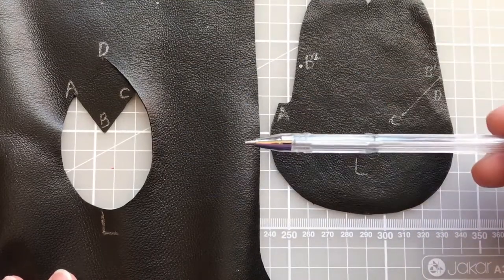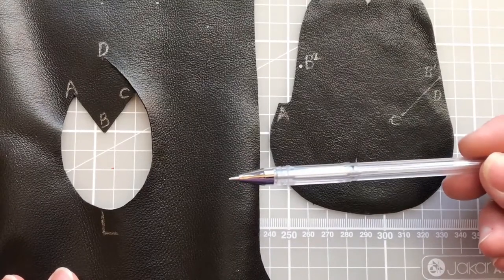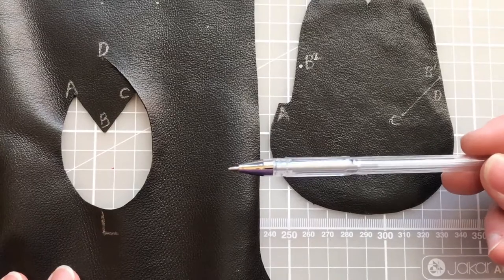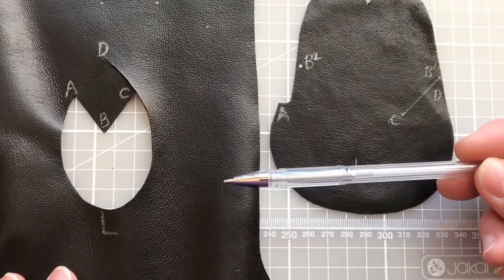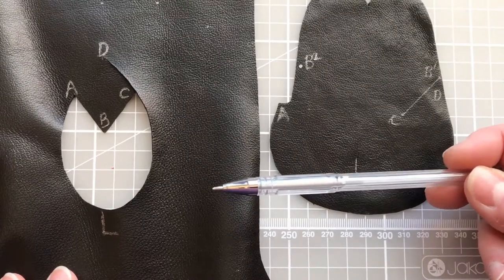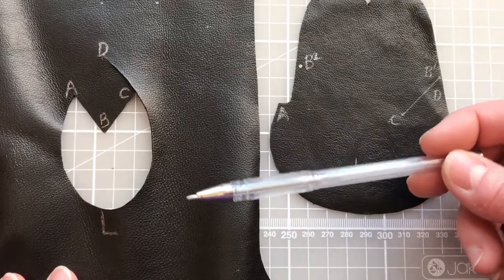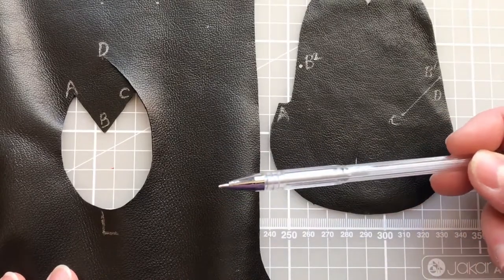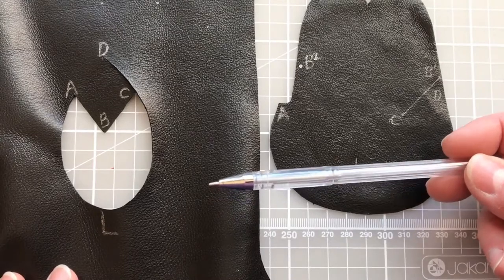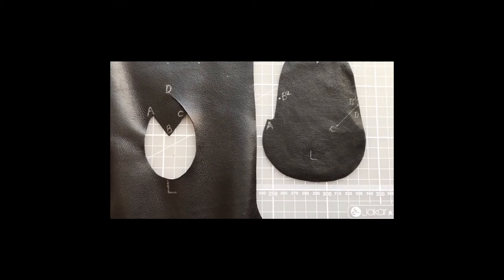The gel pen I'm using does come off, so as soon as I've got everything in position I can remove it. If you go down the route of marking your leather, please always check first before you write on your glove section to make sure you can get it off — it may be that you just use a piece of low-tack tape to write on instead, so that it doesn't damage the leather. Always test and always be careful.